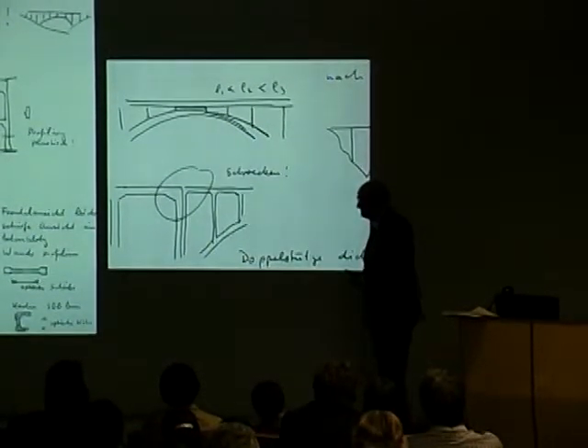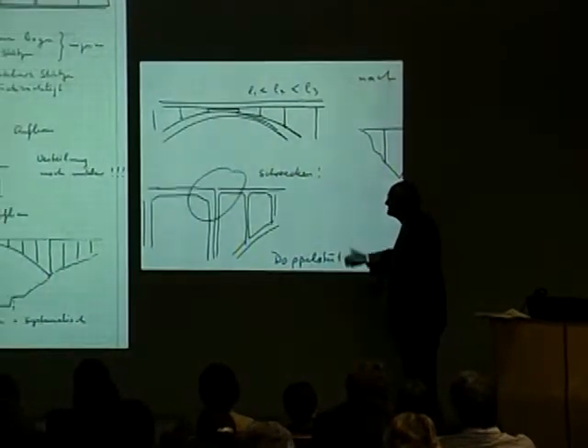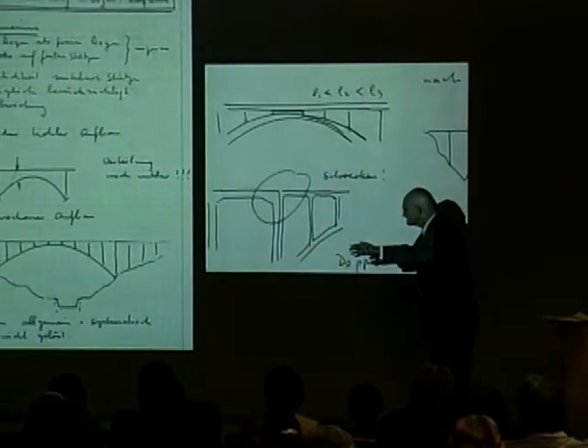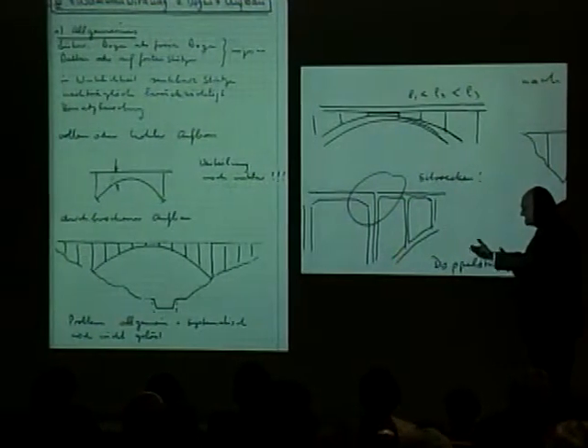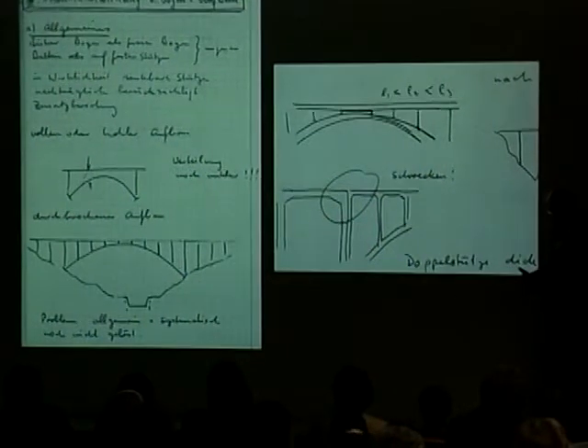So he's talking about very sophisticated aesthetic changes that you can make — small changes — to improve a basic form. Here's another example of all this designing, and the last one down there is the thing that stimulates Menn when he begins to design his own bridges.